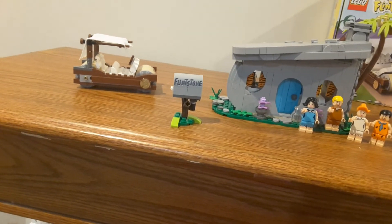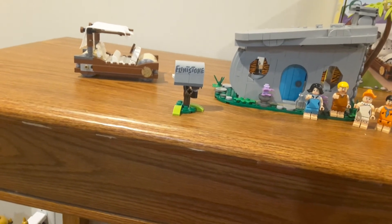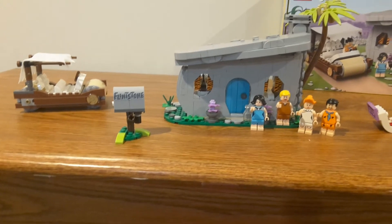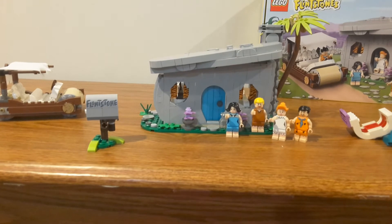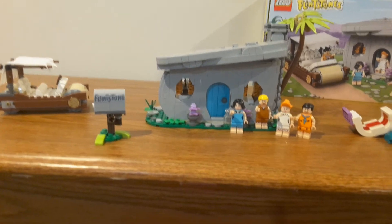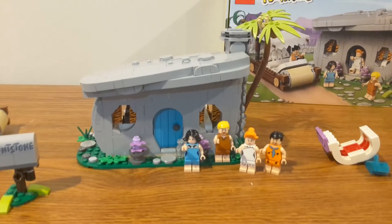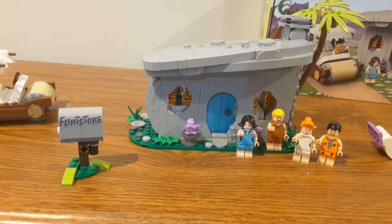For the other little side build — which is actually the final thing you build — which is the Flintstones mailbox, I think that's a really nice little build and I'm very happy with how it turns out. For the house itself, I think the iconic shape and look of Fred's house is there. I would like to see one done for the Rubbles as well — that would be nice to add more of Bedrock in LEGO form. Overall, I really think the outside of this turns out really, really well.